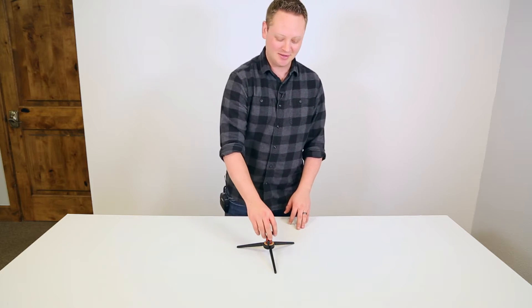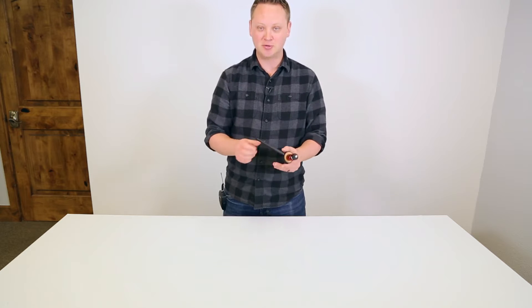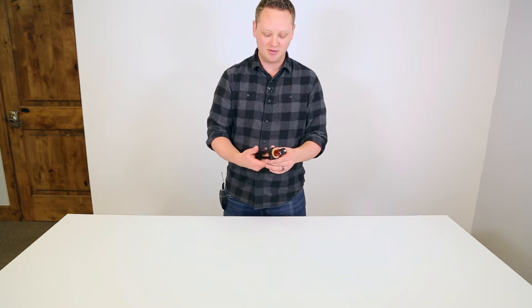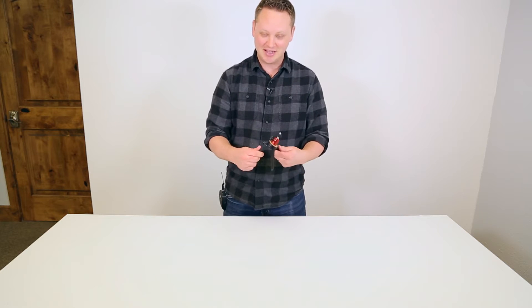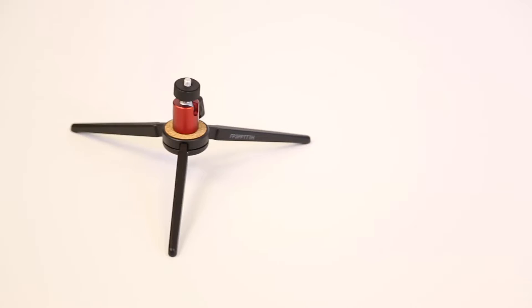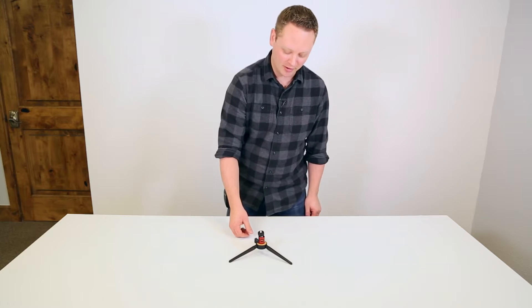Hi Photo Nerds, today I'm looking at the table tripod from a company called 3Pod. This is a new offering from them and they're distributed exclusively through Adorama. This is just a travel size, pint size mini tripod. You wouldn't want to put a camera that's too heavy on here, but a point-and-shoot or a mirrorless camera would work fine.